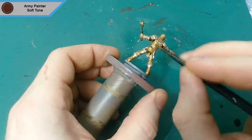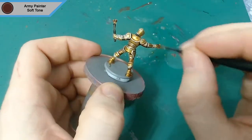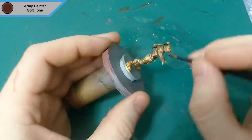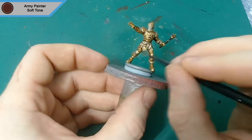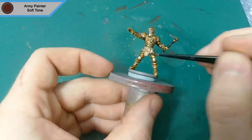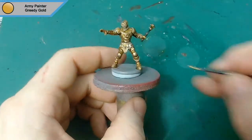Then we move on to the wash, and I'm using Army Painter's Soft Tone. I didn't want it to be very strong — Soft Tone is good because it's almost translucent, so it sits in the edges and makes everything stand out and gives it a shadow. Going on a light color such as gold, it won't stain it so much. You can see me quickly removing little bits that have pooled where they shouldn't have. And that is the wash done and dry.